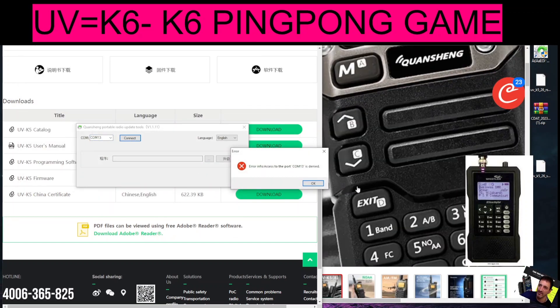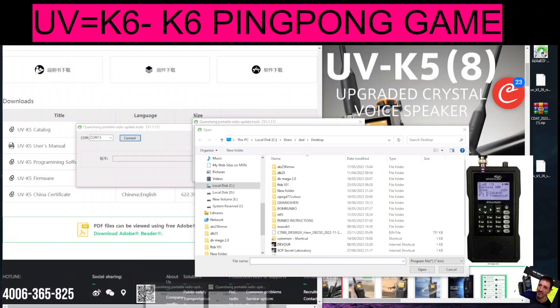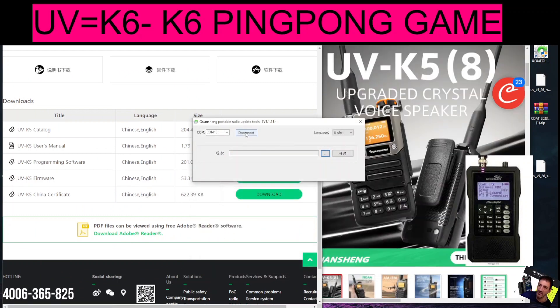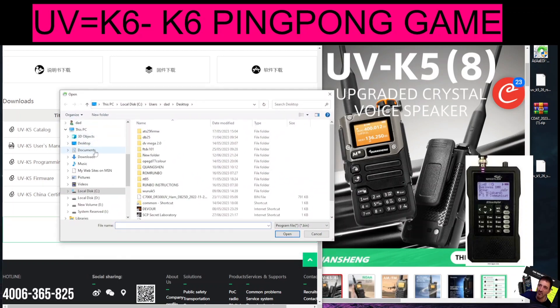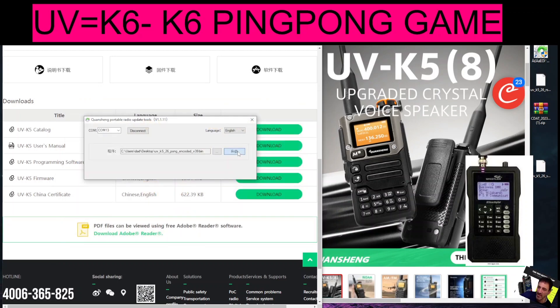Click Connect — very important: when you do that, it needs to say yes. Make sure you're not running the program more than once, like me. Do it again. Now it's connected. Then go to the three dots here, find the ping pong program — I've got it on my desktop. There are quite a few files here, and one of them is called ping pong. Select that and your radio will flash.